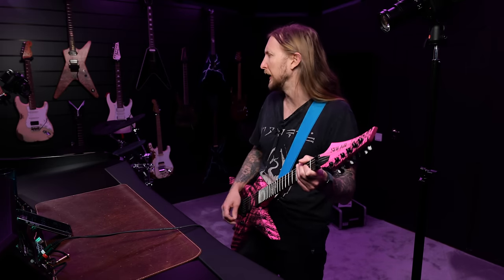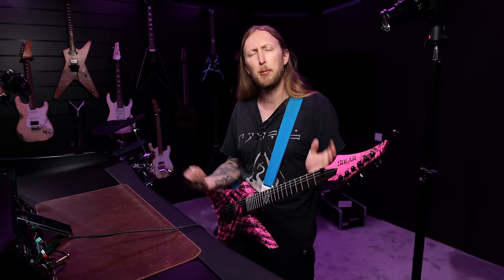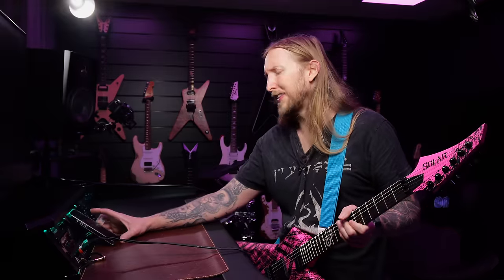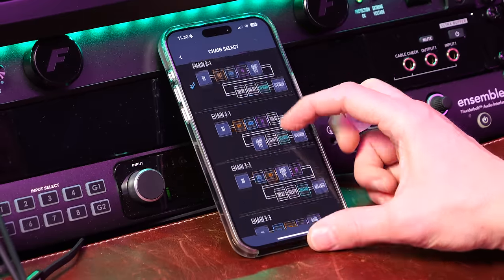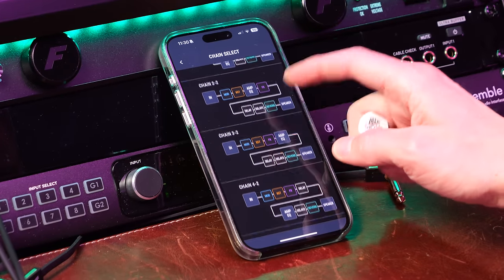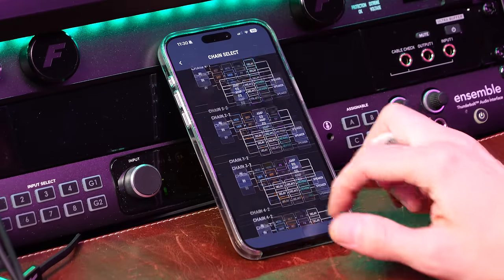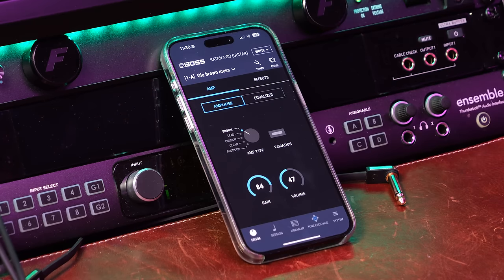As soon as I loaded up this little app, I was able to quickly make sort of a metal tone. The way you edit this thing is not going to be as advanced as on a Boss Katana, but you have a couple of different chain options depending on what you want before or after an amplifier. I just went with a very simple one where you have a boost in front of an amplifier, and that's basically it.